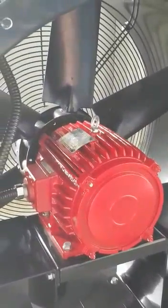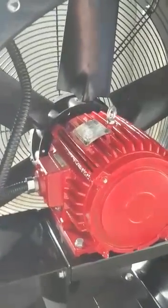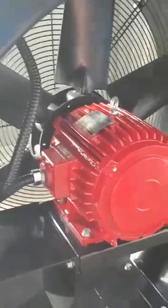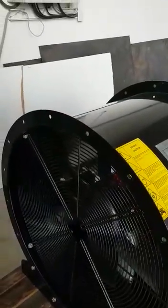We can see the motor and impeller from the other side. Airflow moves from the motor side to the impeller side, and finally going to the impeller side.